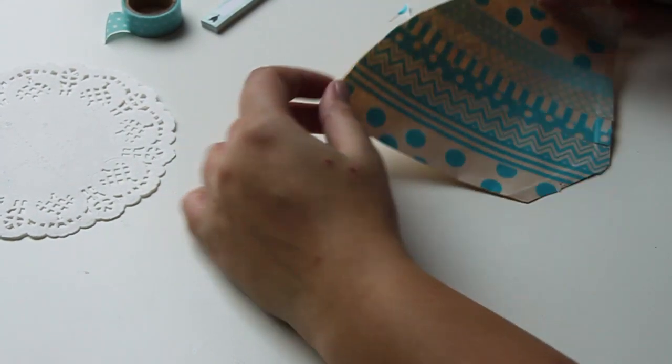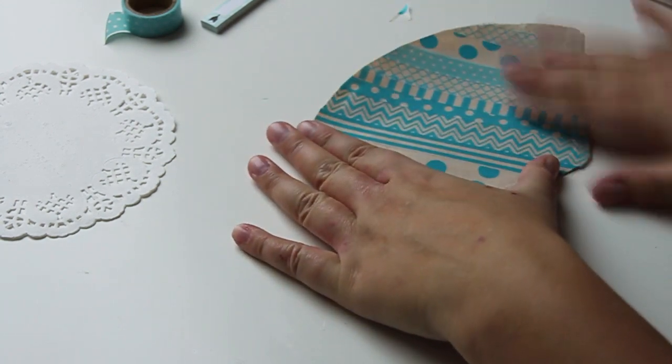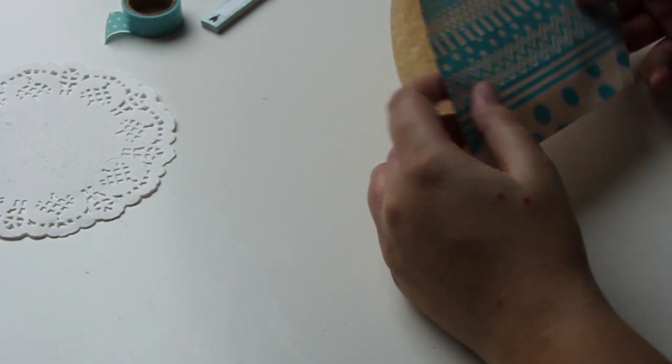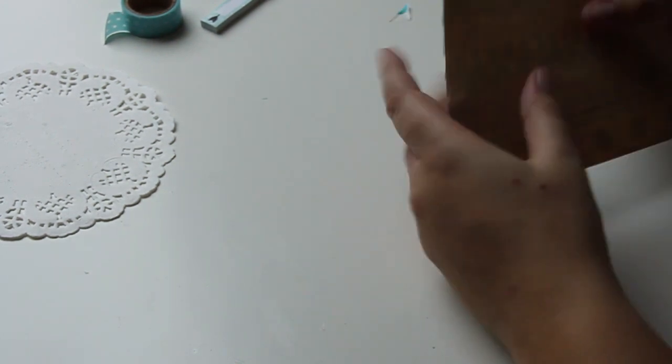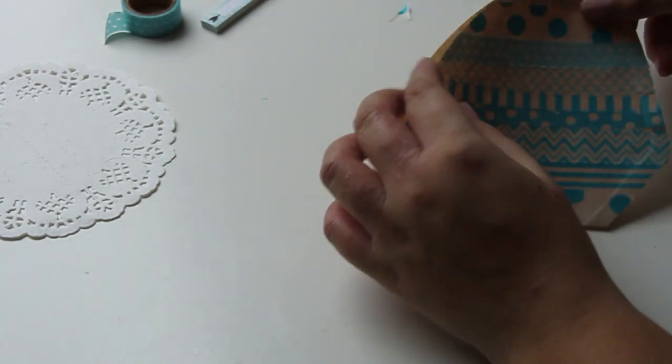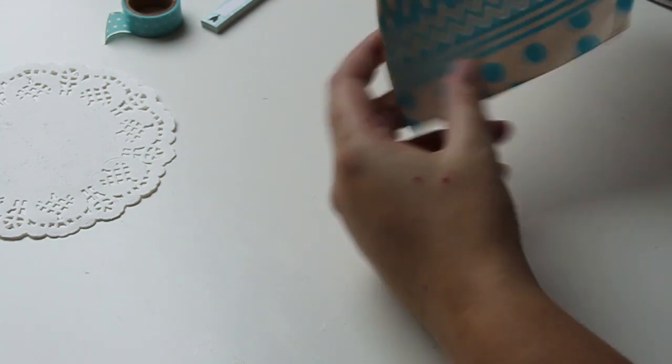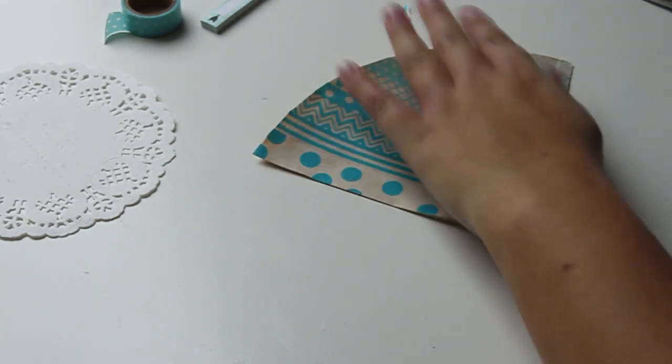First filter is ready. Isn't it looking very cute with this all blue washi tape? I think the filters are very good to use for snail mail because it's very light and thin, so the shipping cost won't be very high. And you can fill these pockets with letters, goodies, mail tag, whatever you want to send.